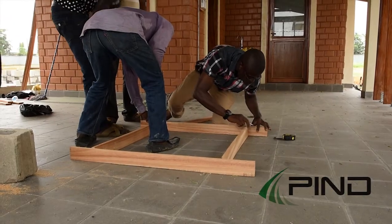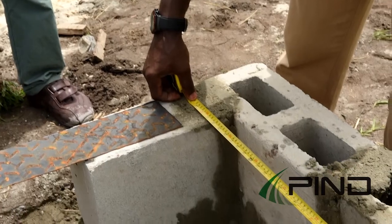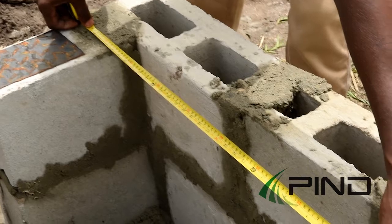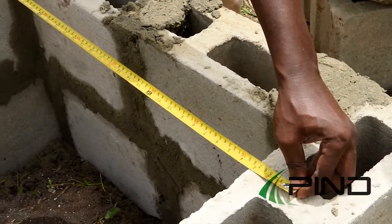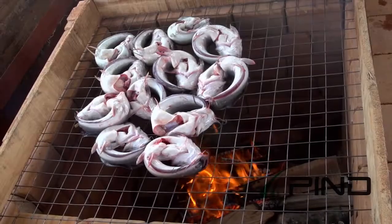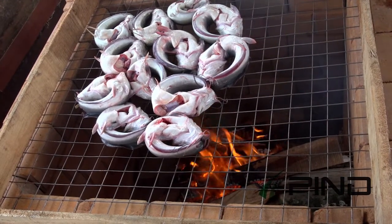After building the Choco oven, a wooden tray with a mesh is constructed and placed on top of the oven, in such a way that the wooden frame is centered along the perimeter. This is done in order to ensure that the frame is safe from the fire in the oven.